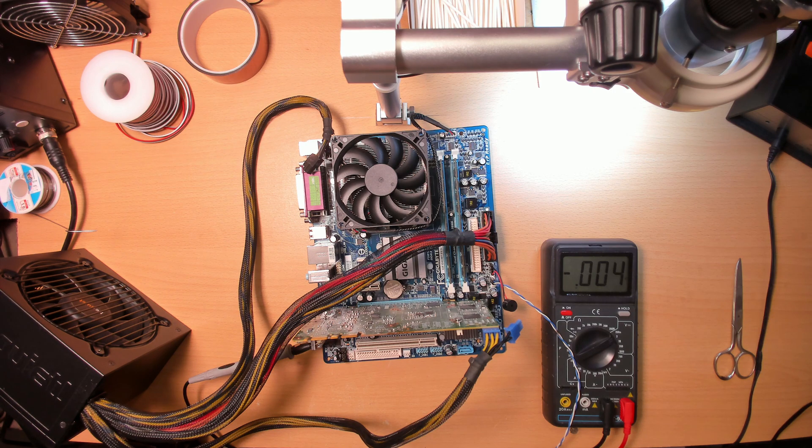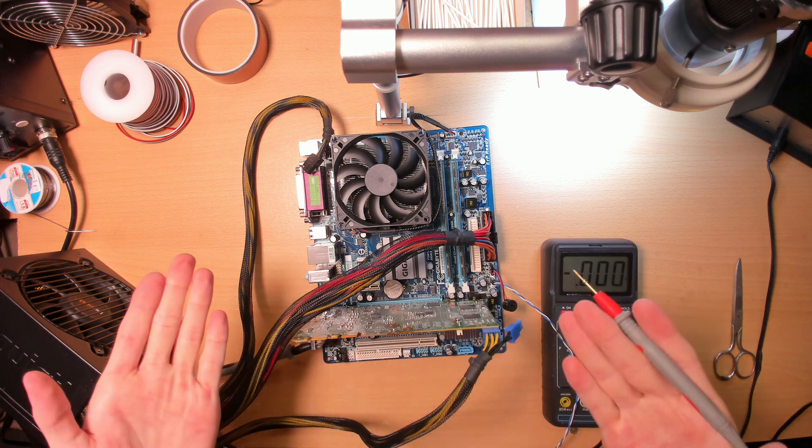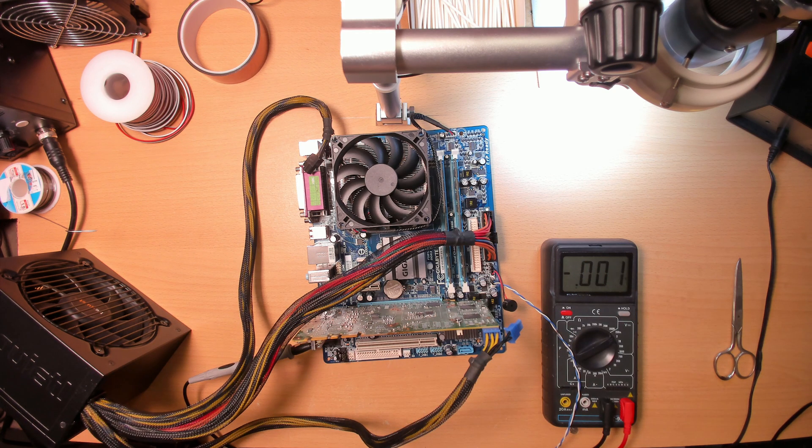And with that, this was yet another graphics card repair. I hope you guys enjoyed — if you did, leave a like on the video and subscribe to the channel if you haven't. Any support in any way, shape, or form is genuinely and greatly appreciated and does go a long way in keeping new content like this coming. I wish you guys an absolutely amazing day and I hope to see you in the very next video — have a good one.